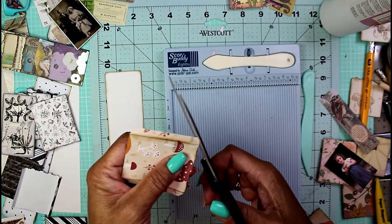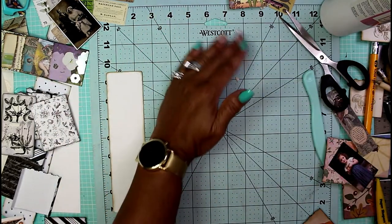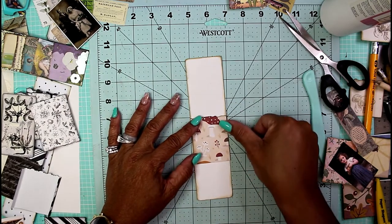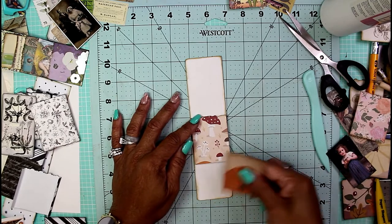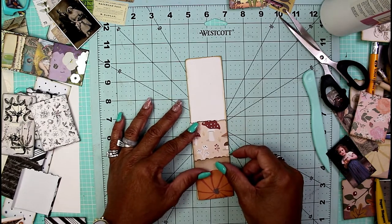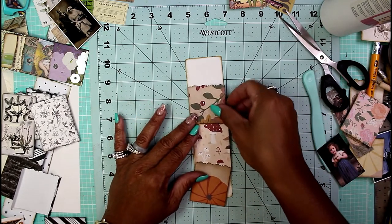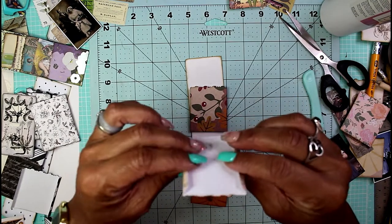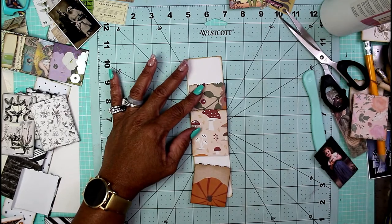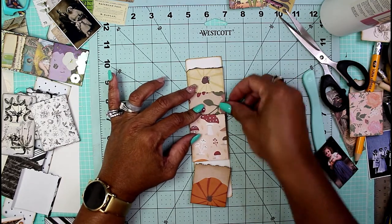These pieces are going to be layered on top of each other throughout the length of the belly band, giving us a little gusset so we can tuck a bunch of things in there. I'm doing this for my fall gratitude journal, so I'm just grabbing pieces that look like fall or autumn. Here's a nice little pumpkin for the bottom section. You're just layering these one on top of the other, getting them all in here as best you can without them hooking on each other.